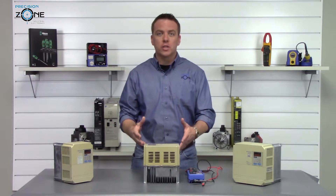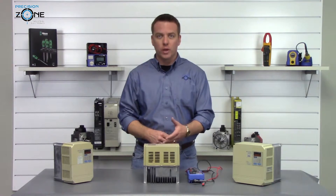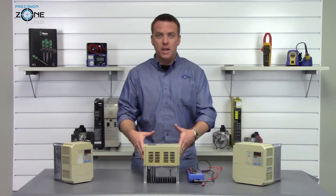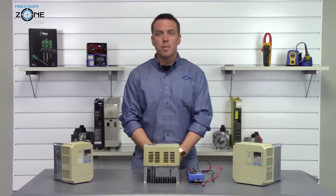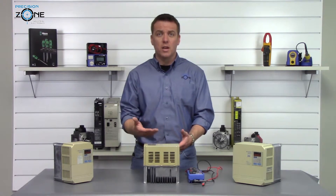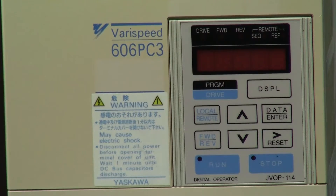These checks that we perform are just part of a full evaluation that we can provide here at Precision Zone. Even if everything you've checked today still checks good, there may be a problem within the drive. But obviously if something fails, it's an immediate indication that your drive is going to need to be sent in for repair.